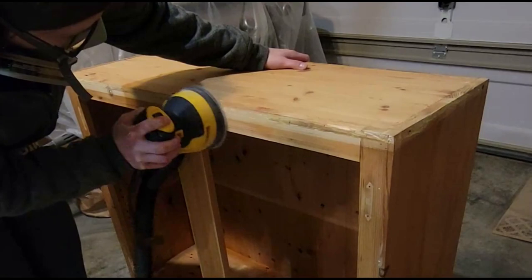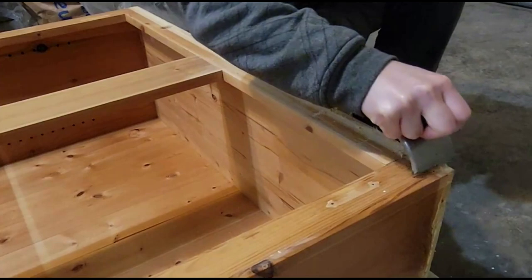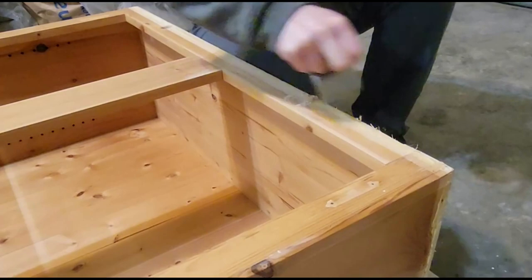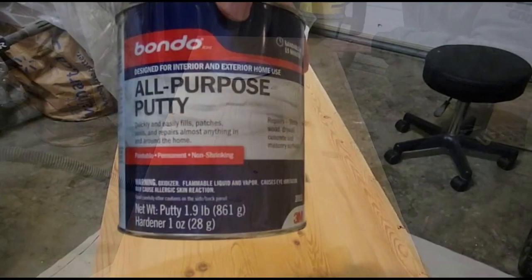Now I'm just using an 80 grit sandpaper just to get off any of that dried glue and extra wood that was kind of stuck on there. It was taking a little bit longer than I was anticipating, so I just laid the piece down and took my carbide scraper to scrape off anything that I couldn't get with my multi-tool and hammer. And since we took the trim off there is a bit of a gap, so I'm just sanding it down with some 80 grit to make sure it's all smooth.